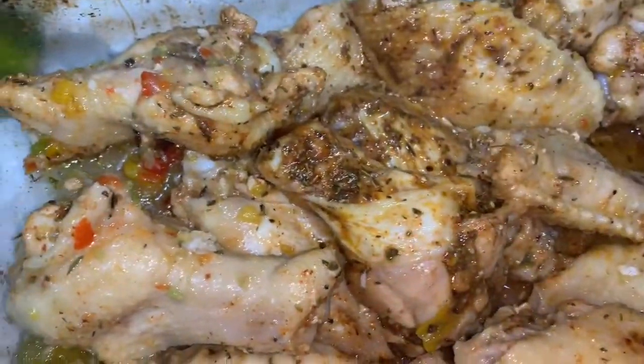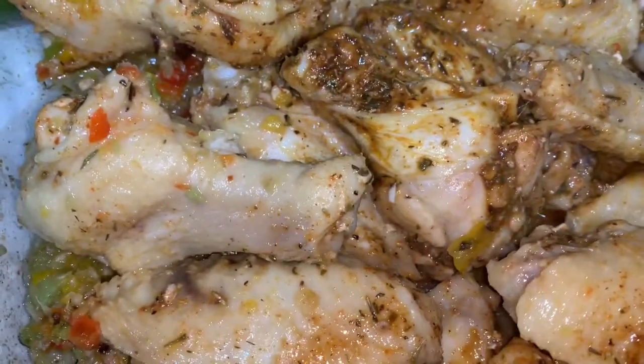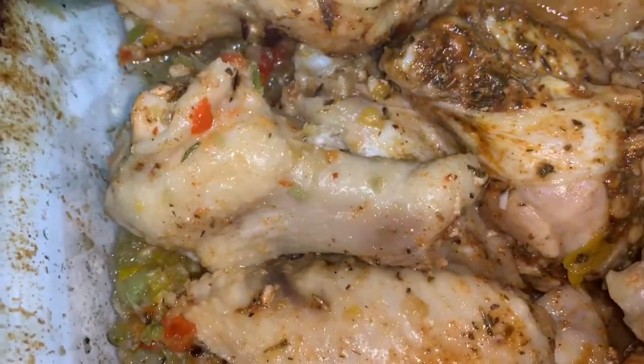And one of my pet peeves is finding hair on chicken wings. I hate that. So I make sure my chicken wings are very well cleaned.